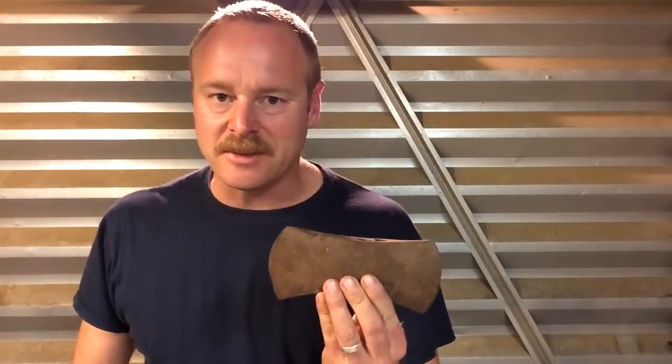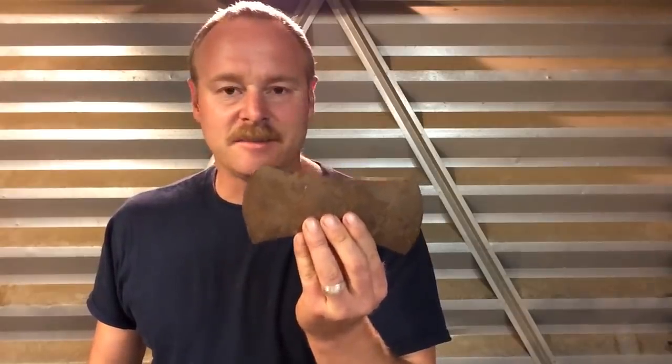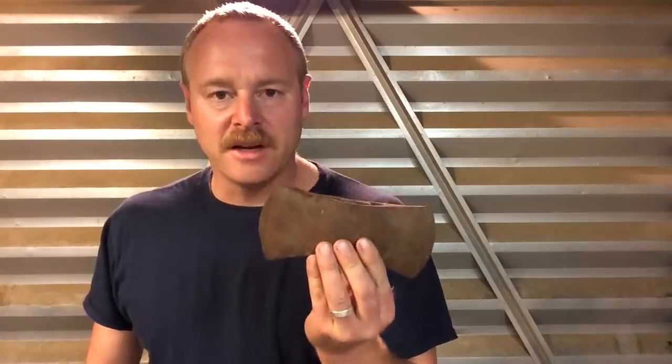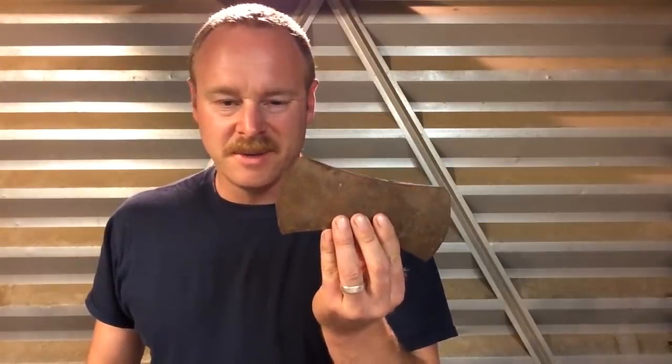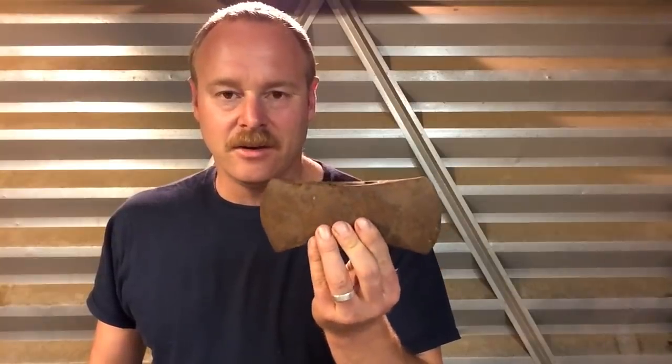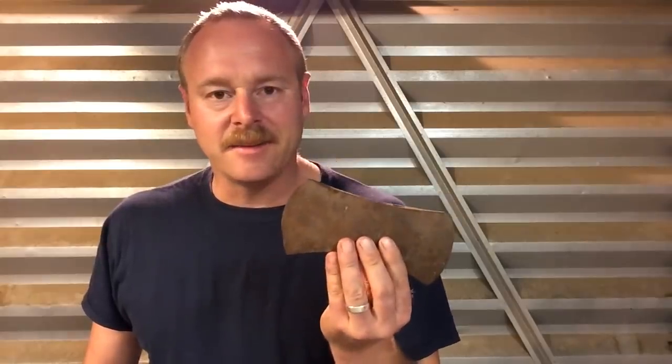There's lots of axe restorations out there on YouTube. What makes this one so special? Well, first off, this is a cruiser axe — not just any old axe. It's a smaller axe carried by timber cruisers historically for marking trails or knocking little branches out of the way as they traveled. You don't see them nearly as often as your other standard types of axes, so that makes it kind of cool. The second thing that makes it special is that it was my grandpa's axe, and so that's pretty cool to me.